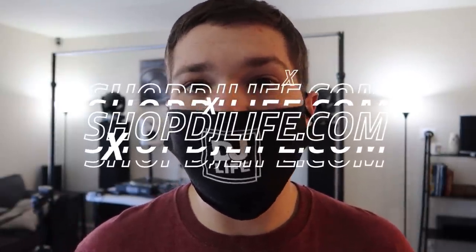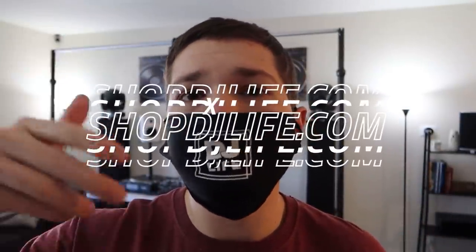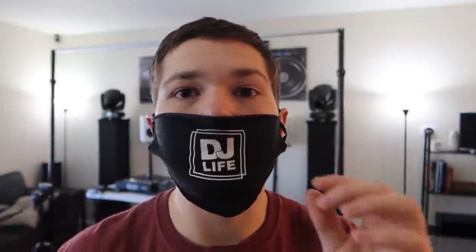I forgot the rules — I need to have my mask on. So here's my DJ Life mask. This is a good time to mention the DJ Life face mask. This one is kind of like a homemade one, but right now as I'm filming this video they are currently in production. If you want to know when the drop is going to be, go to shopDJlife.com, enter your email address and you'll be notified when it's gonna happen. There are only going to be a hundred of them, selling for $8.99 a piece.